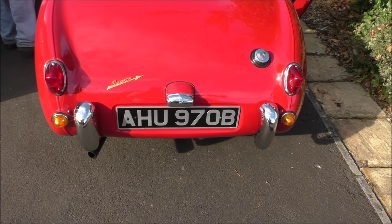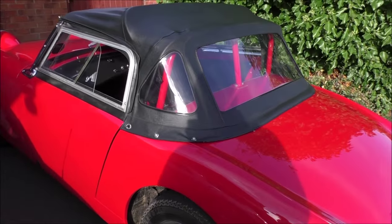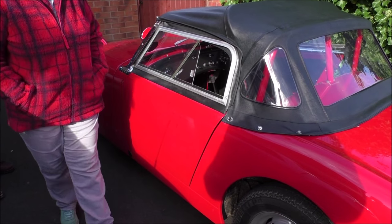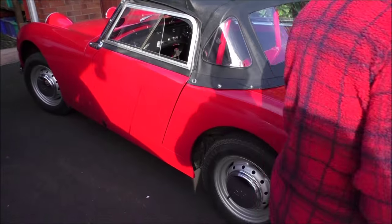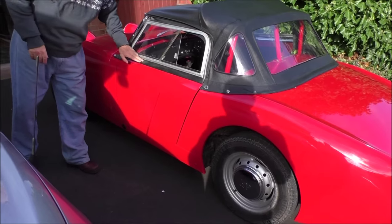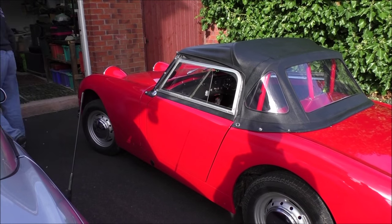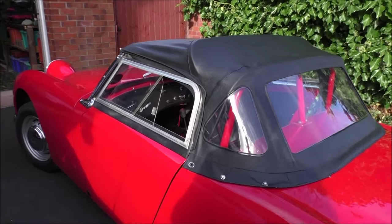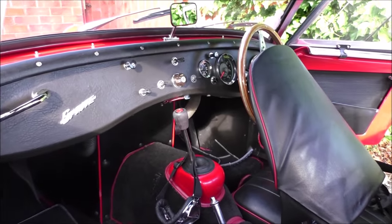These are all original - I haven't done them up because somebody offered to buy them. He said he'd go and buy me a new set, and I thought that was a bit odd - why would he do that? Because you can buy new ones, but he wanted the originals. I did fit a new rubber because the old one was all perished, but I kept the other one on the other side - that's the original rubber from the car.